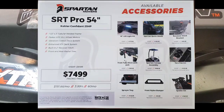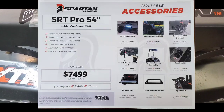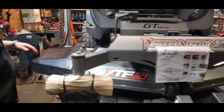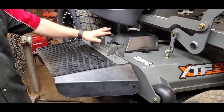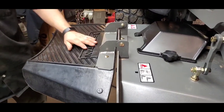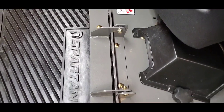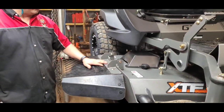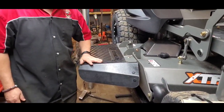This one has the Kohler Confidant motor on it. The customer we've got this one sold to has requested a quick shield, so this is a perfect time to show you what we're going to do. It does replace your chute, so we will be taking the chute completely off. When we're all said and done, this quick shield is going to lay flat here - it kind of covers and cuts out some of your clearances, gives it a nice clean look, and makes it really nice when you're mowing to adjust where you want your grass to go.